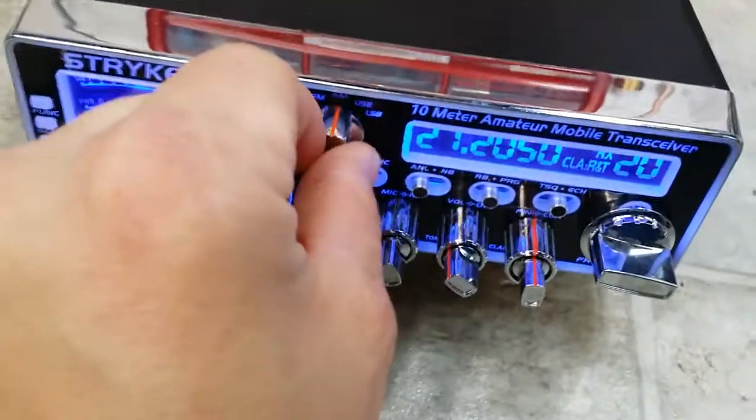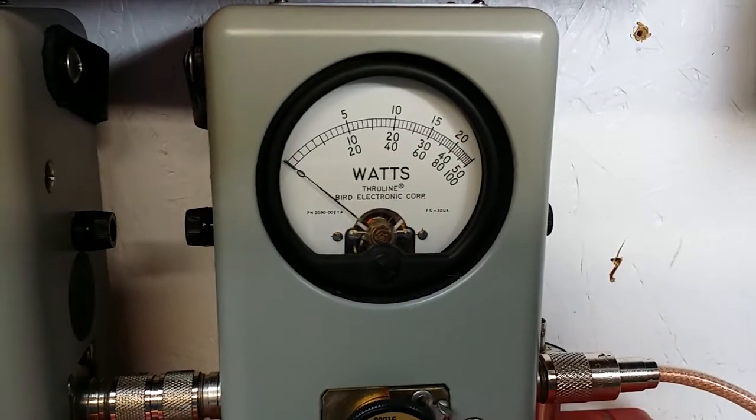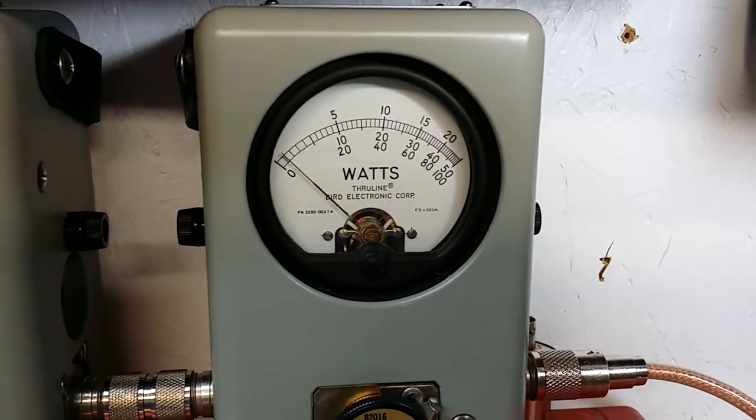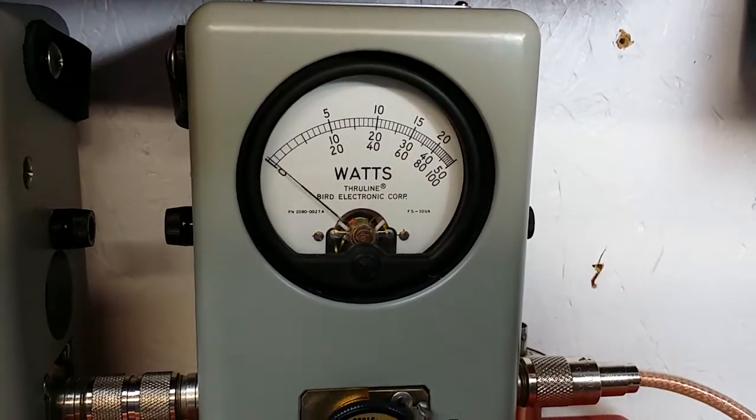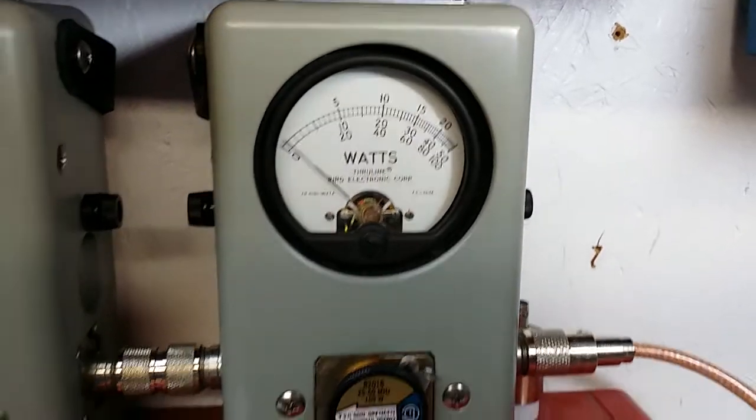I'll flip it down here to sideband and key it up. I'm keyed up right now — no carrier at all. It was a mess but she's good to go now.